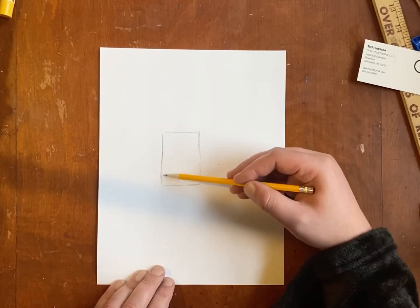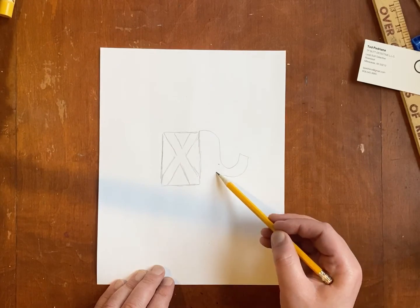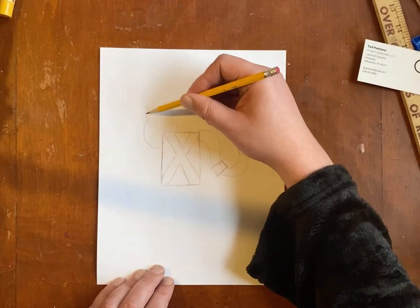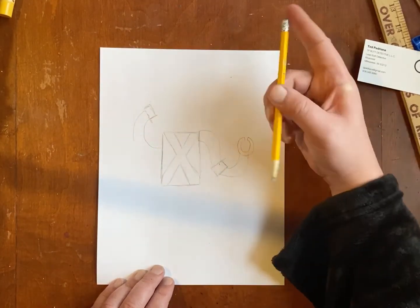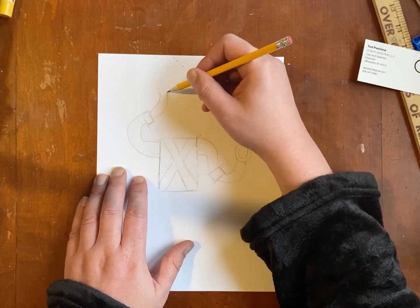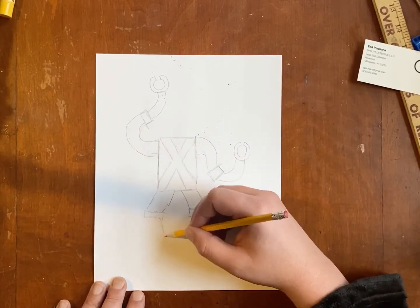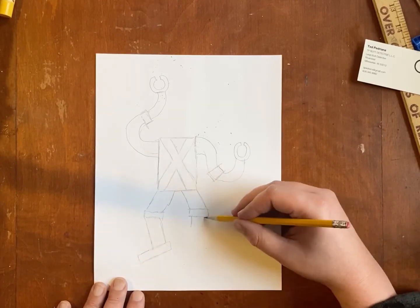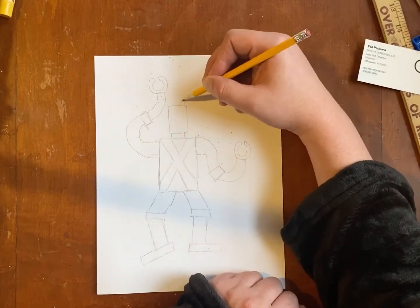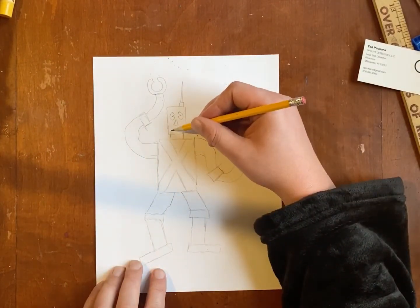First thing, we're gonna draw something by putting shapes together — we've been doing a lot of that, so you should know how to do that. I am gonna do a robot putting simple shapes together. If you'd like to do a robot, go for it; if you have a different idea, you can also do that. Just make sure you have enough shapes in your drawing. Draw big — big is beautiful, fill your page. If you draw something too small, it is okay to draw more than one thing, but let's fill our page. Keep making shapes, just make something by putting together shapes, and make sure you have enough shapes, because we are going to be filling those shapes in with different values.